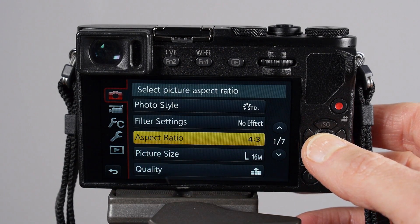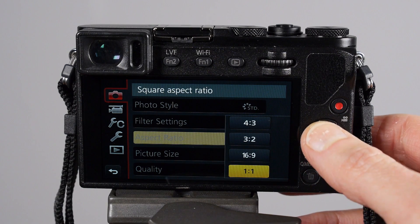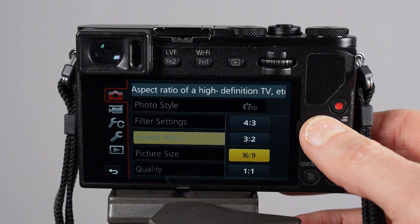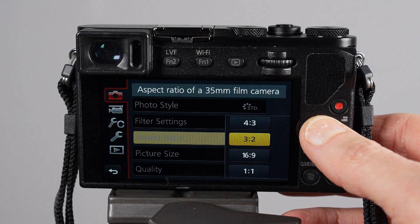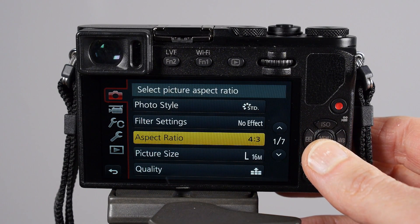Aspect ratio is another setting, and not all cameras have this choice, but with Lumix cameras as you can see here I can choose from all different aspect ratios: 4:3, 1:1, 16:9, and 2:3.